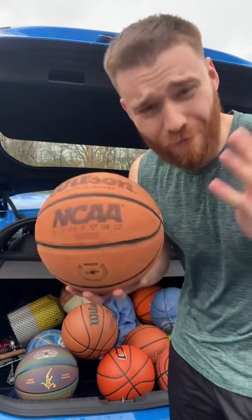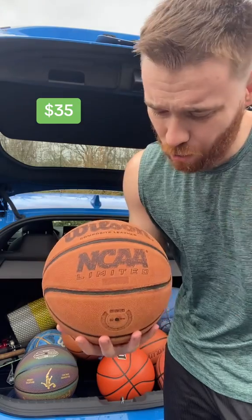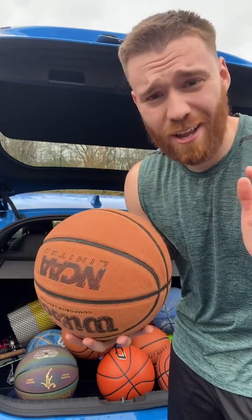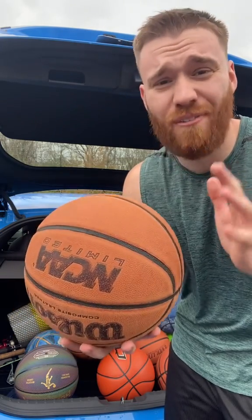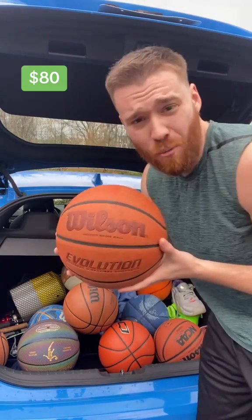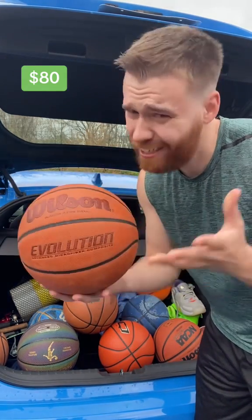Number two — my all-time favorite outdoor ball, the Wilson NCAA Limited. I mean, you get this for like 30 bucks. I've put in thousands of hours shooting in my driveway with this ball. And at number one we have the Wilson Evolution. Just speaks for itself.